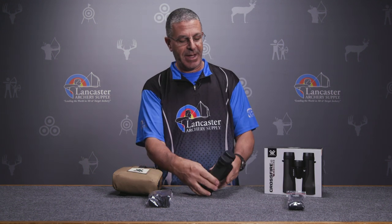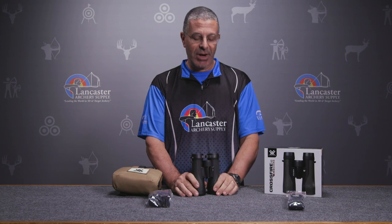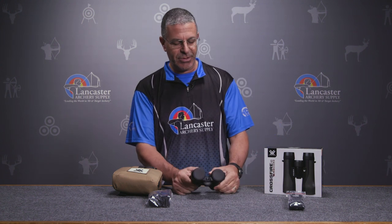In addition to the harness system, you're also going to get a neck strap that connects right here. If you just want to wear them around your neck — say you're out shooting target archery and don't want to deal with the whole harness system — you have that neck strap, which is nice comfortable neoprene and adjustable to fit you well.